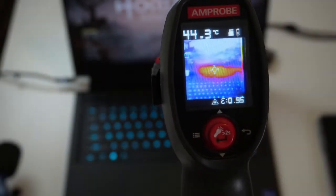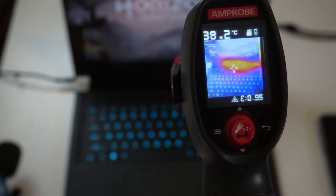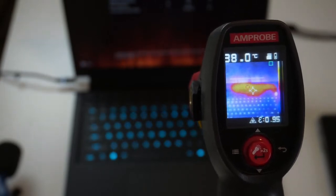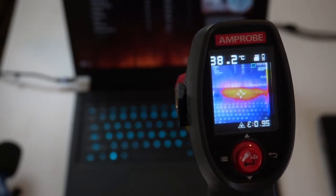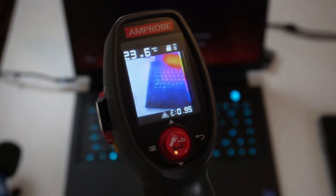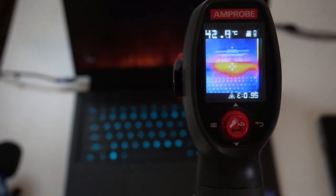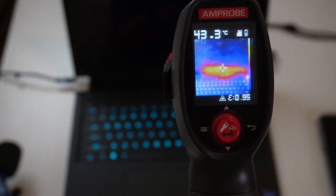We ran Horizon Zero Dawn benchmarking while checking the laptop temps. Right between the screen and the keyboard, we're around 38.2°C. The palm rest is around 23–25°C, but as you move up, things get pretty warm near the top of the keyboard and below the screen.